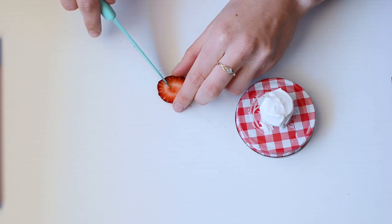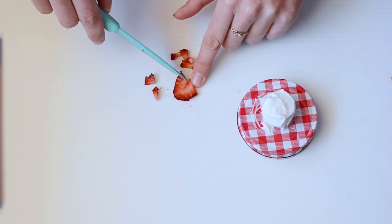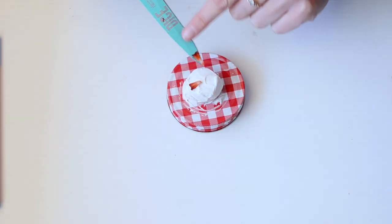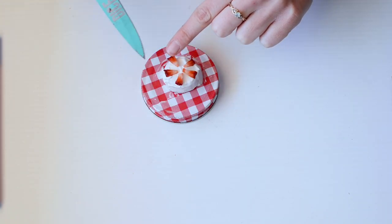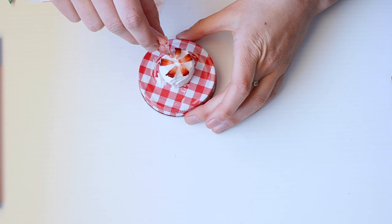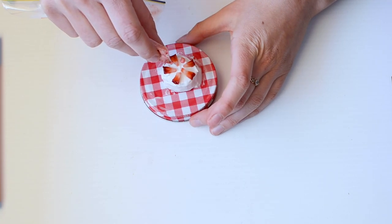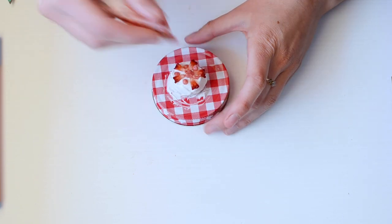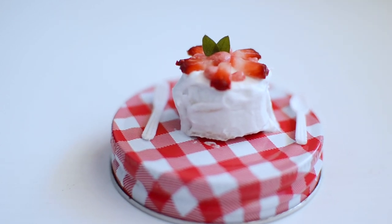Then I'm going to cut the strawberry into little wedge triangle shapes to mimic what tiny little strawberries would look like. We very carefully place them on top of the cake. Then I used the same piping bag to place little dollops of cream in between the triangles and some in the middle, and decorate it with some strawberry leaves. And yeah, that's pretty much how to make it.